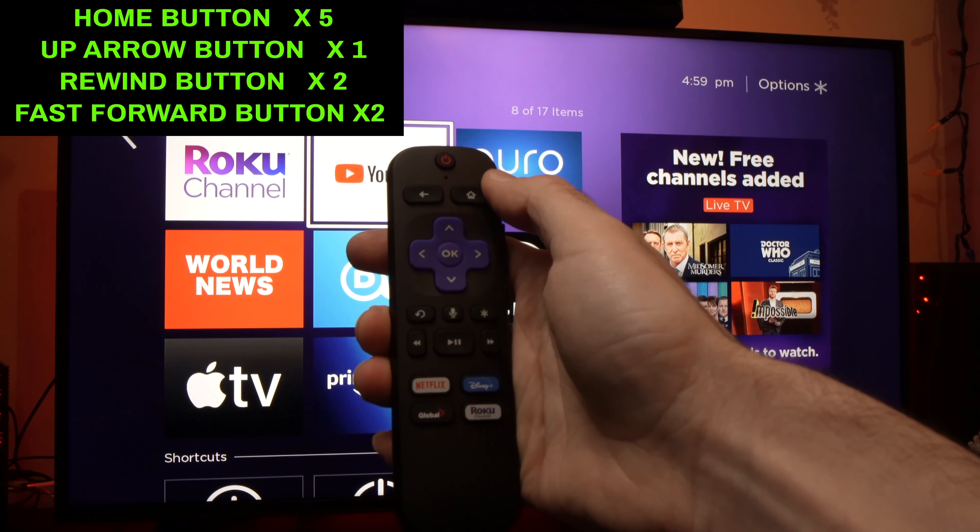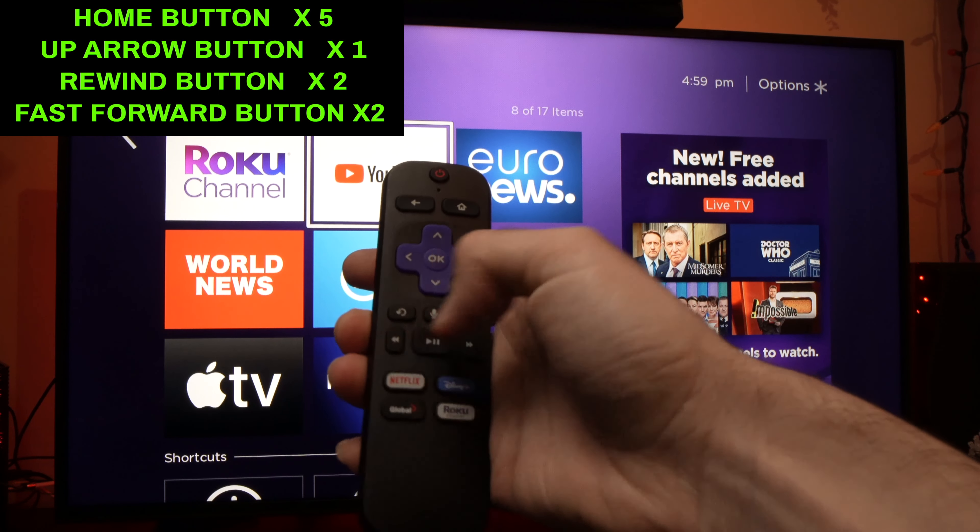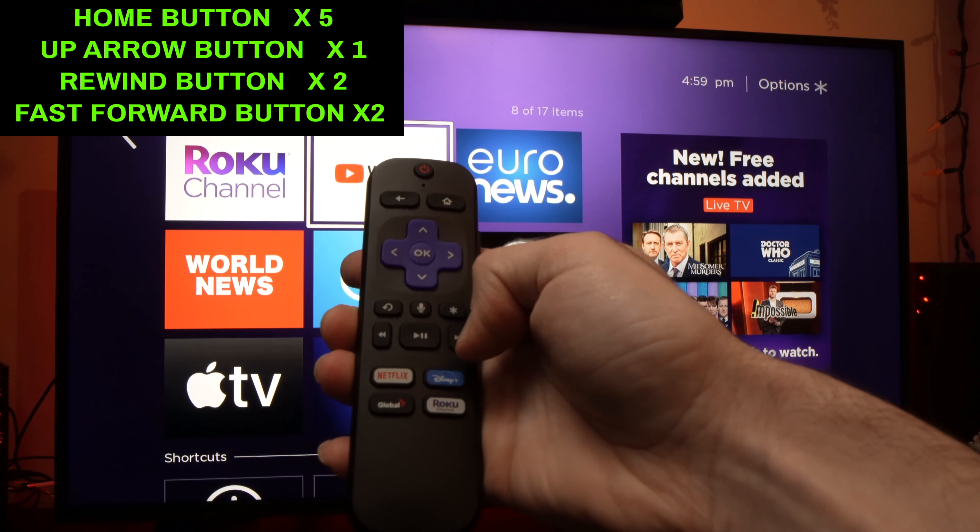It's five times the Home button, the Up button once, the Rewind button twice, and the Fast Forward button twice.